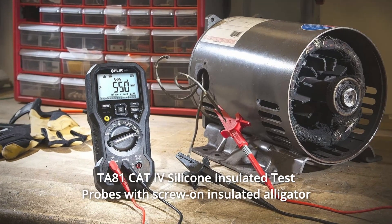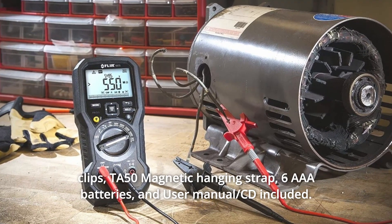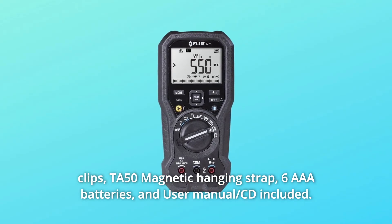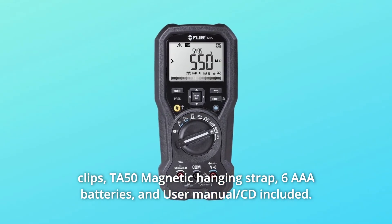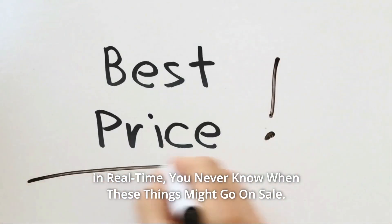Included in the box: TA-81 CAT IV Silicone Insulated Test Probes with Screw-On Insulated Alligator Clips, TA-50 Magnetic Hanging Strap, 6 AAA Batteries, and User Manual with CD. Check the link in the description below to get the most updated price in real-time.